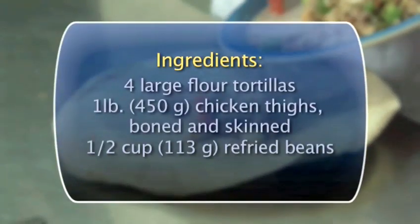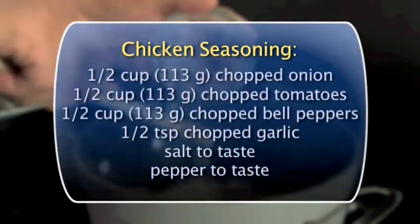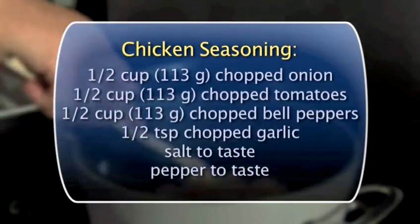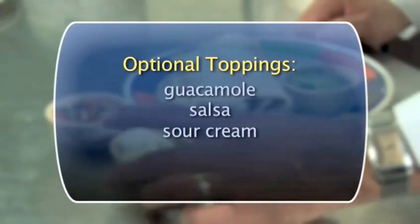You will need the following ingredients to serve four people. Here's what you need to make the chicken seasoning. Optional toppings.